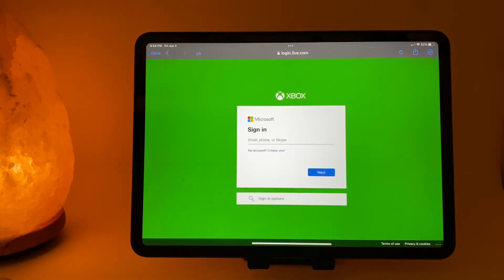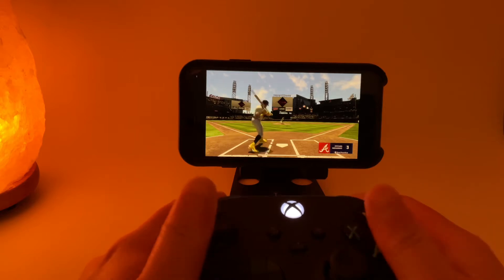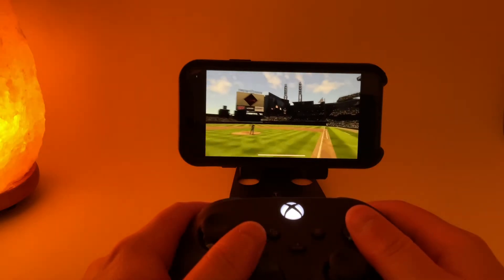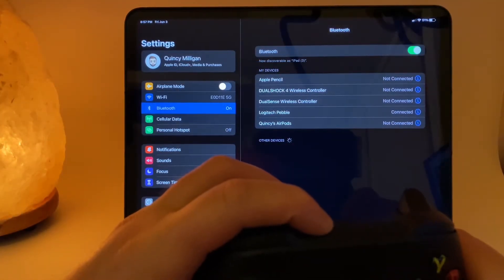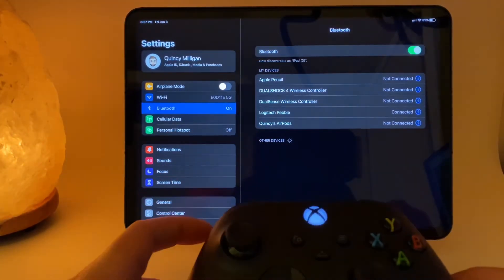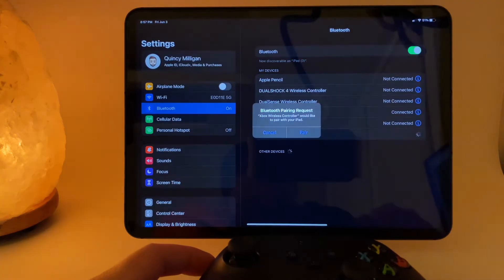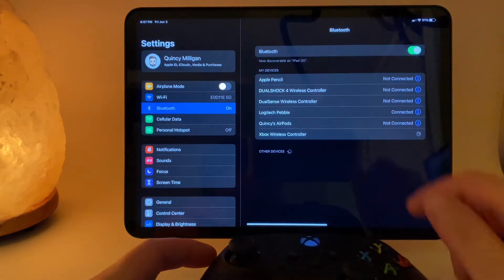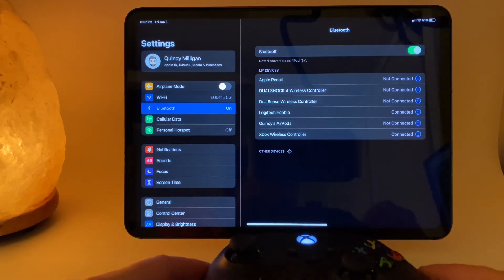You'll see that some games have touch controls available, but my preferred method of playing is with an Xbox controller. You can easily connect your Xbox Bluetooth controller through the settings of your iPad or iPhone. Click the top button on your controller until the Xbox button blinks, and then your Xbox controller should appear under Bluetooth devices. Simply click it to connect your controller.